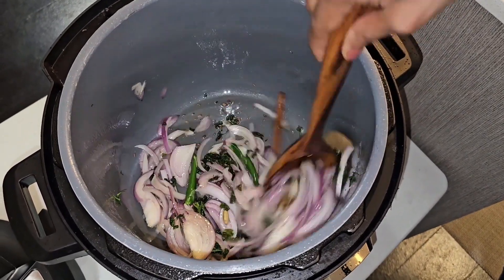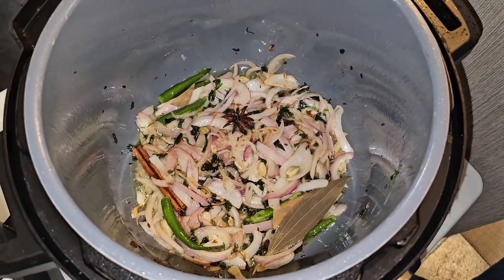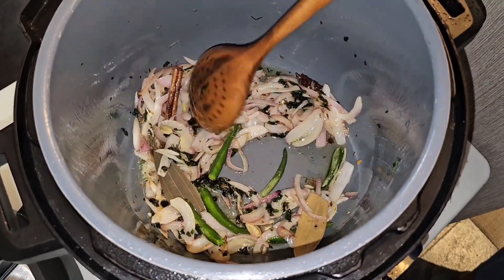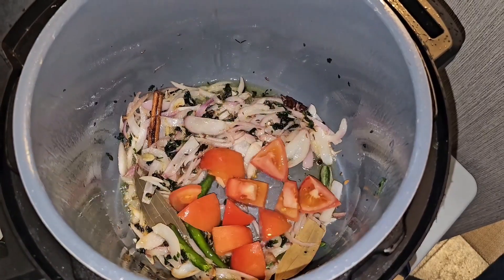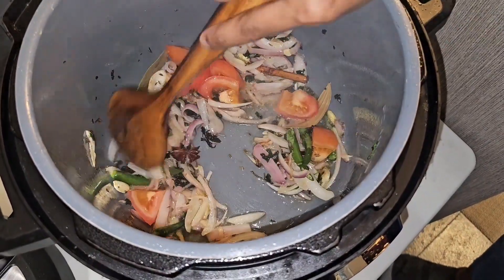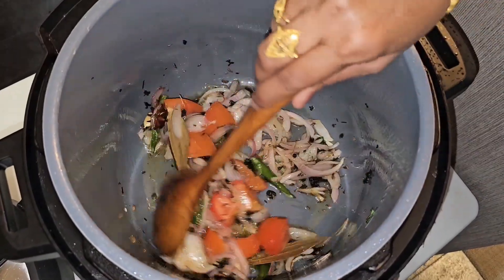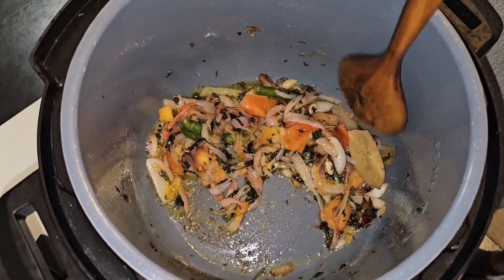We'll sauté until the onions are golden brown. Now the onion is nicely cooked, we're going to put the cut tomatoes in. Let the tomatoes cook until they're nice and soft and mushy. Now the tomatoes are all nicely cooked.